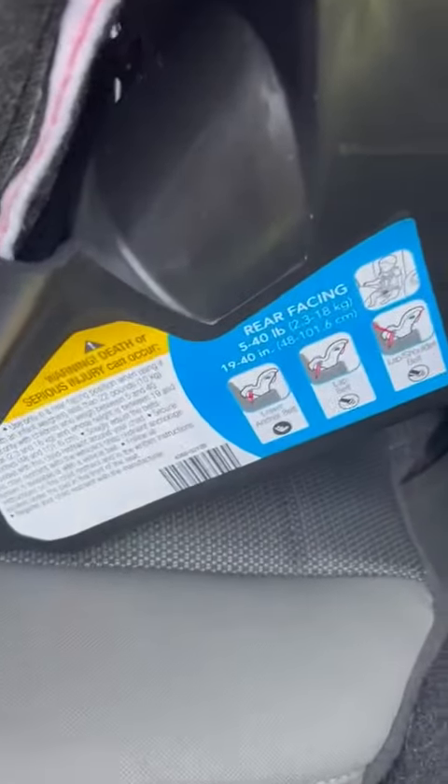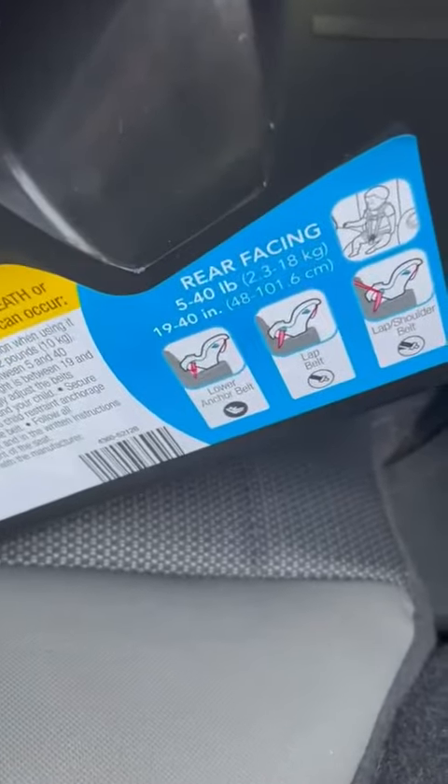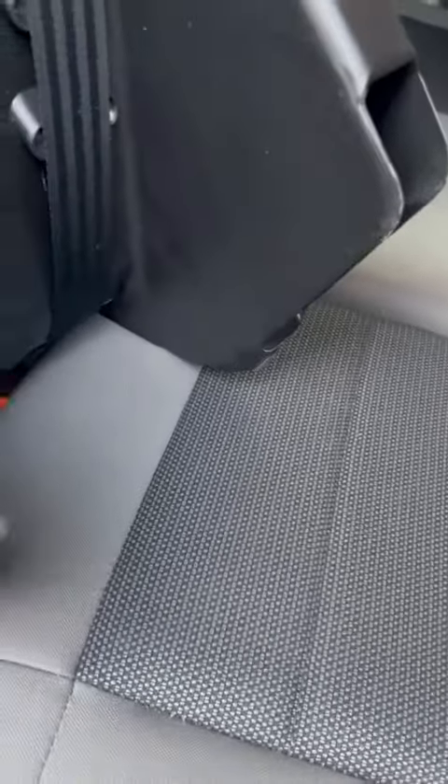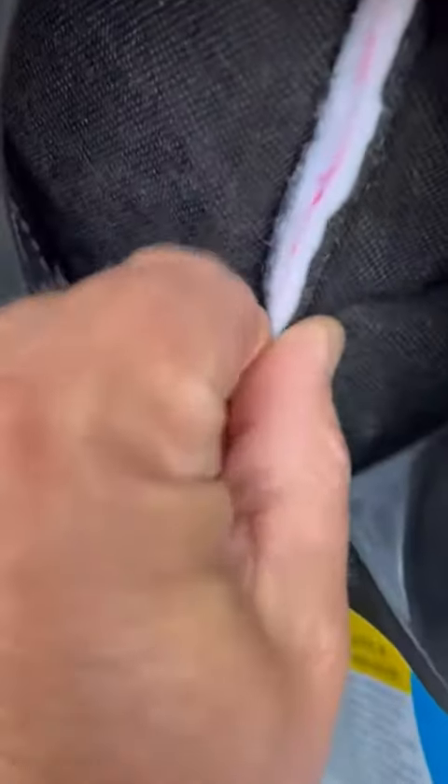Everything's there, everything's labeled — it tells the pounds this fits as well. I'm very pleased with it. It's a simple design. You get to see the material here, and as you can see how plush the material is, it does provide some comfort.